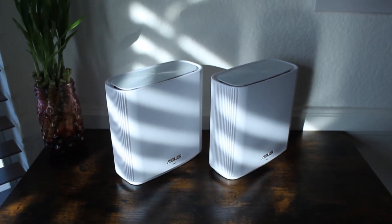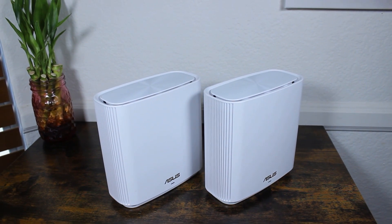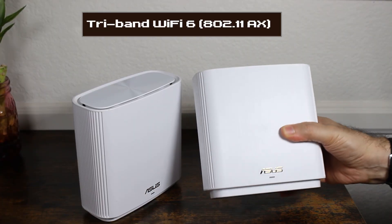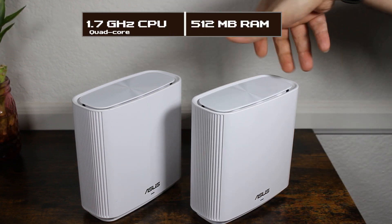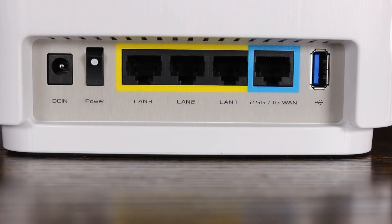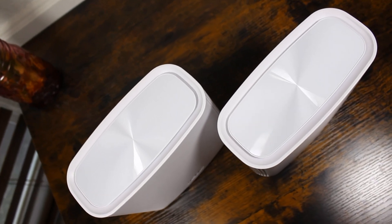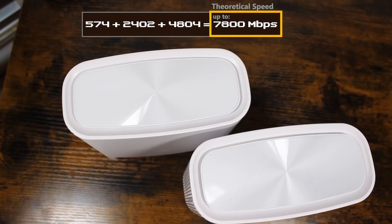First, let's talk about its features. It is a tri-band Wi-Fi 6 mesh system with each unit equipped with a 1.7 GHz quad-core processor and 512 MB of RAM. Each unit also features six internal antennas and a unique antenna placement, allowing it to deliver strong Wi-Fi with theoretical speeds of up to 7800 Mbps.